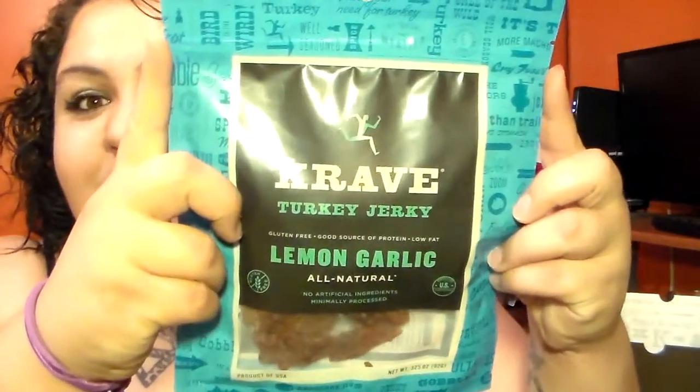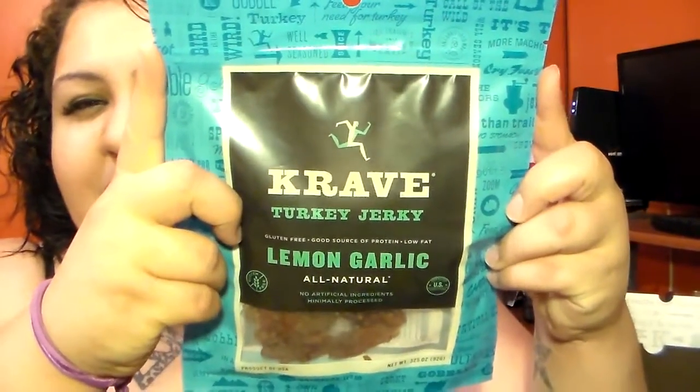I'm getting hungry — I'm actually cooking right now, so I'm a little hot, and I'm smelling the chicken I'm cooking while showing you this. This next one is another turkey jerky, and this is lemon garlic. They sound like they have some amazing flavors — I haven't had beef jerky with some of these flavors before.